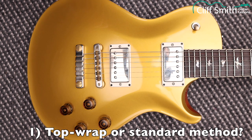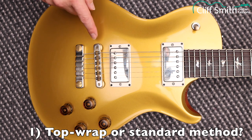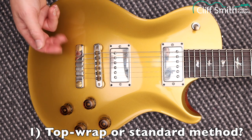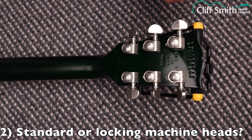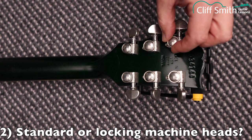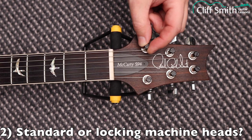The third bridge type we're looking at is a PRS 594, which is PRS's version of the Les Paul. It has a very similar tunomatic bridge to the Gibson and a slightly different variation on the tailpiece. We're also looking at standard machine heads, Grover-type locking machine heads which have a thumb screw on the back, and PRS machine heads which have the thumb screw on the front.